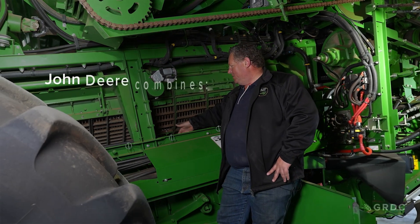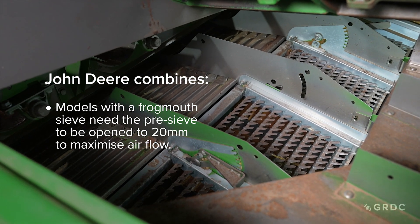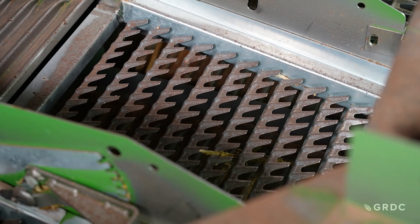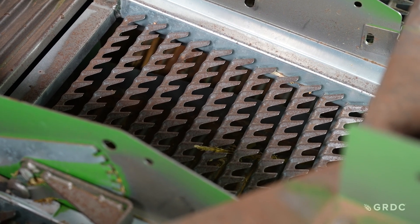On older John Deere machines there is a non-adjustable pre-sieve, but on this model we have an adjustable pre-sieve. If we present our material to the top and bottom sieve half-cleaned or pre-cleaned, we have a much better chance of keeping our grain and getting a better sample. As you can see here, we have an adjustable pre-chaffer, and we suggest running it around halfway open.